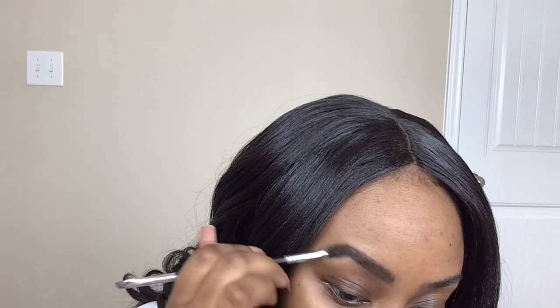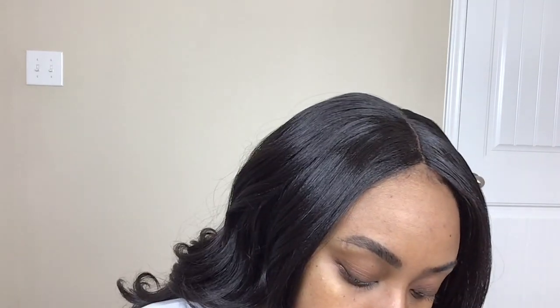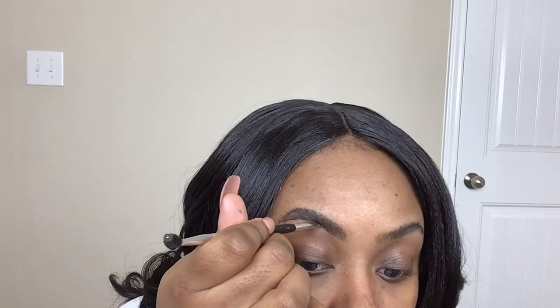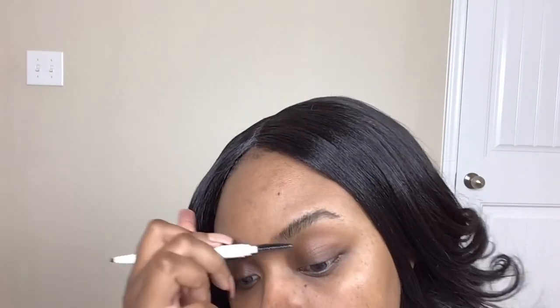I'm going to turn my brush vertical and do little hair-like strokes at the front. Then I'm going to use my spoolie and blend it all in. I'm just creating the perfect tail for me — I like a more tapered tail. I know some people like their brows to be straight or curved down, but this is the best look for me. So now it's time to move on to the other eyebrow, so I'm just going to let you watch this one and I'll come back in a little bit.